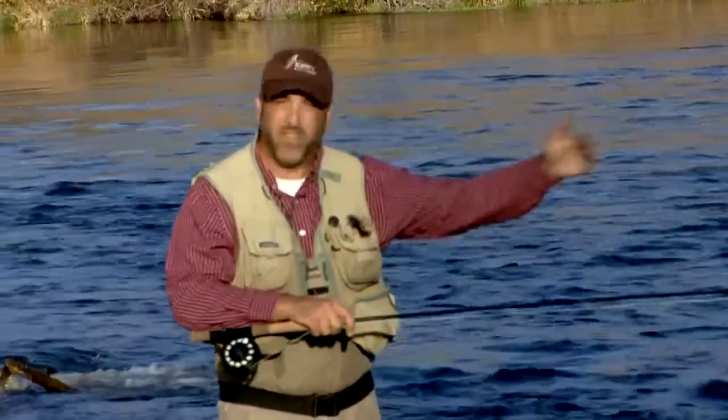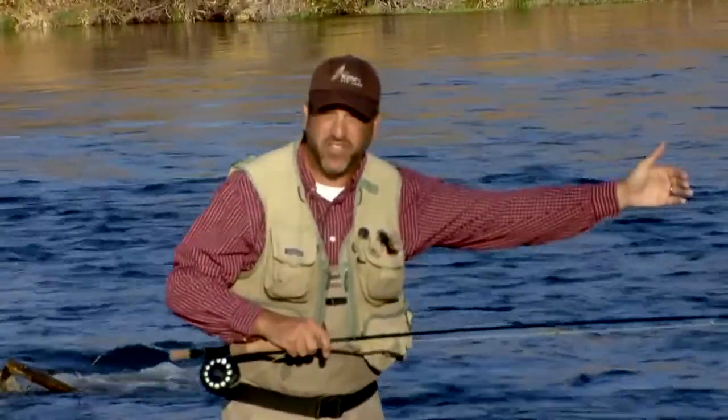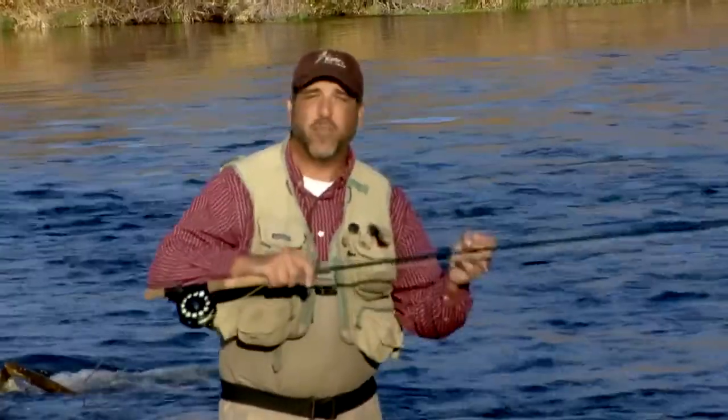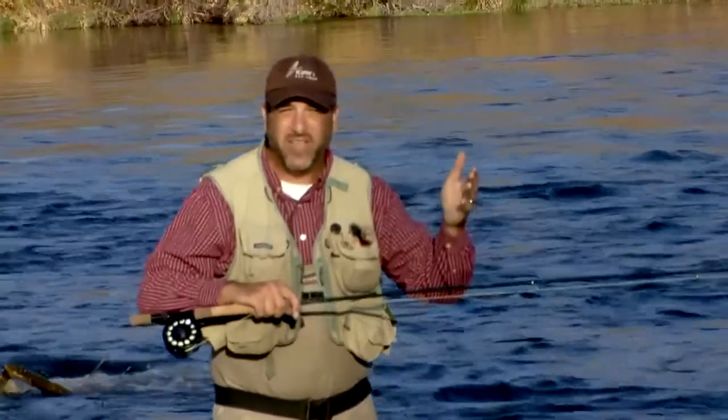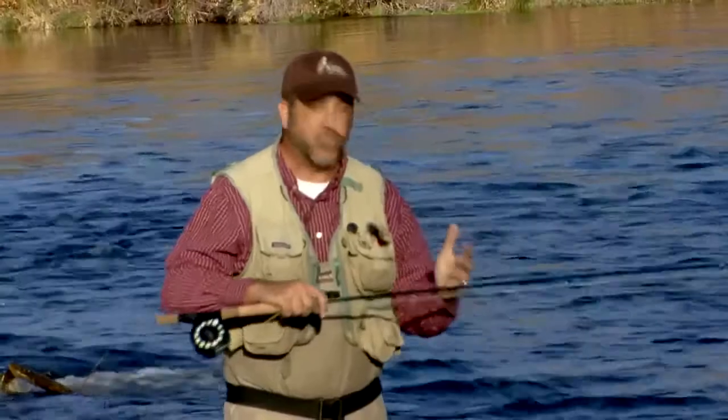Switch rods, because of their length, allow us to control our presentation at further distances, keeping our fly in the water longer. Switch rods can also be used for overhead casting. If I'm fishing on the surf or fishing in a lake, a switch rod's a great way to go.